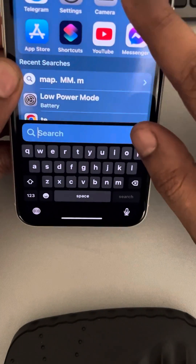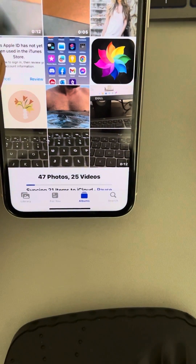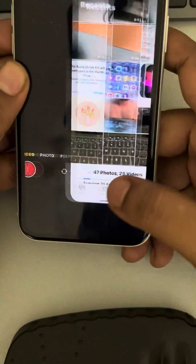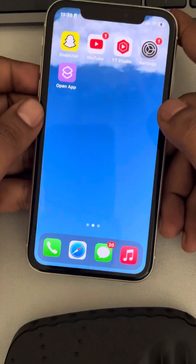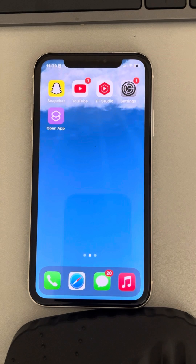When you go to your photos, there will be one video and two photos which were taken during that video recording. This is the second trick you can use for turning off the shutter sound on iPhone.